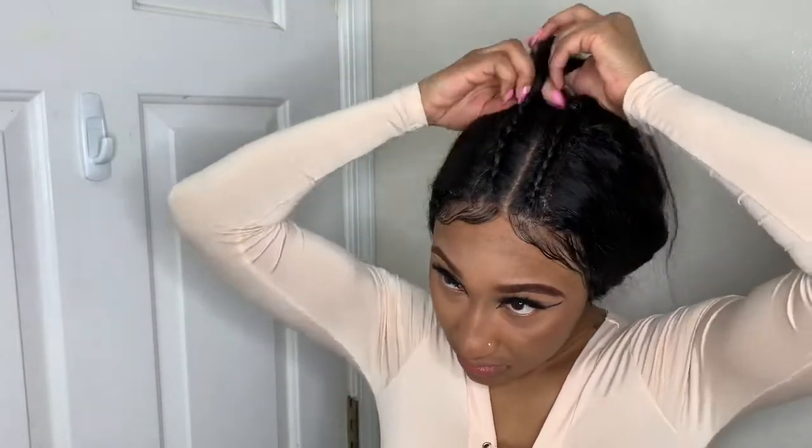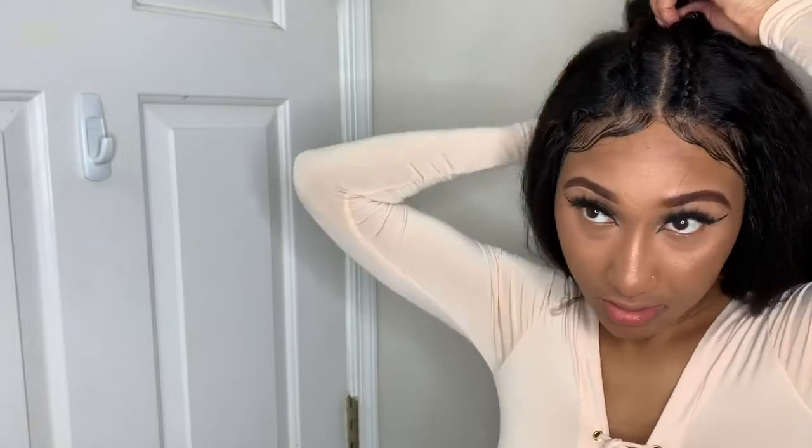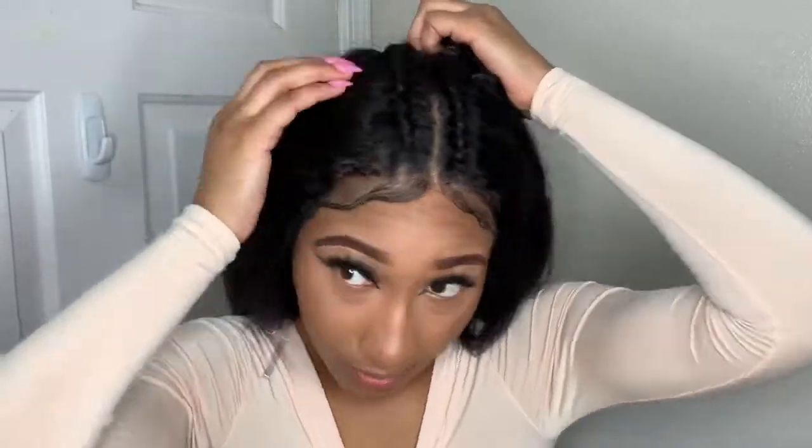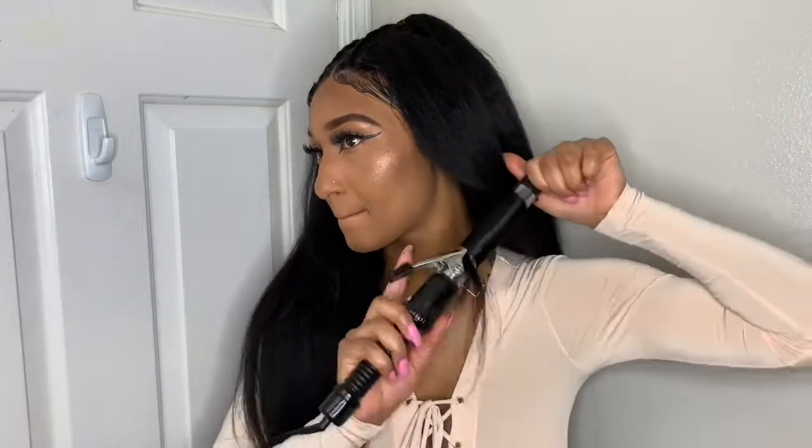That was a con — maybe if I had some product in the hair it would have held the curls, but because there's nothing in this hair at all it's freshly washed, the curls did not last. They probably lasted maybe three hours and then they started to drop, but you'll see that later in the video.